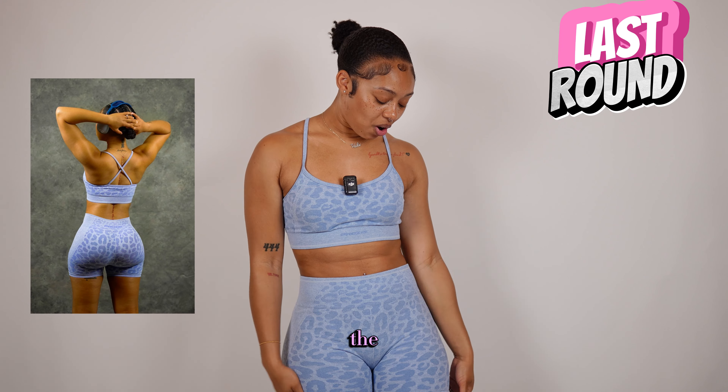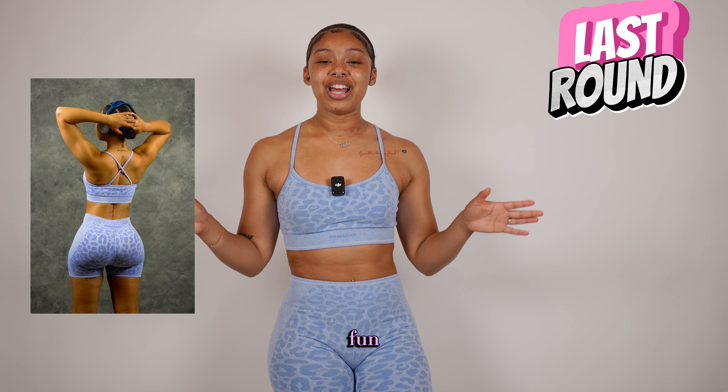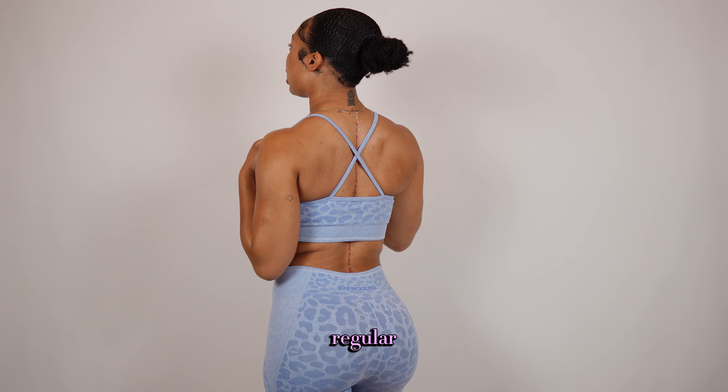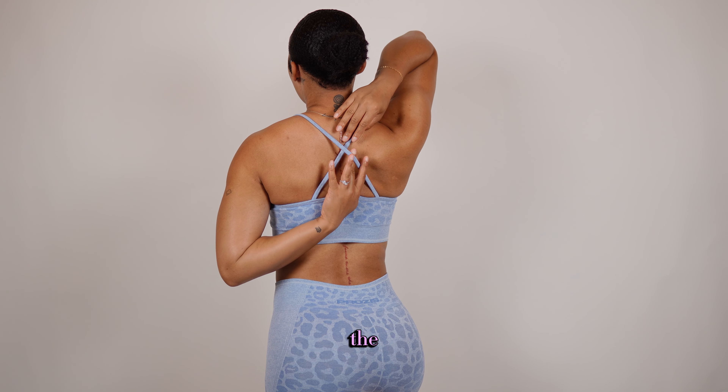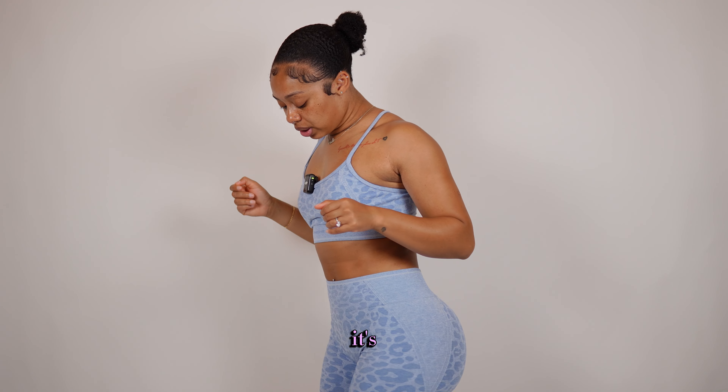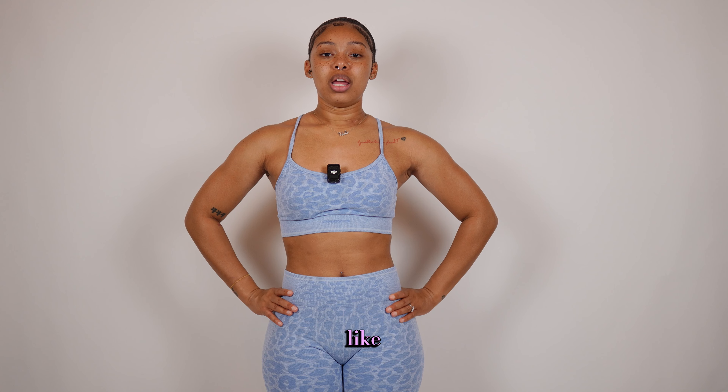Okay guys, so this is set number four — the last set in the haul. This is a very cute, vibey, fun cheetah print set in a periwinkle bluish color — one of my favorite colors. It's a little bit looser, so this is one of their regular active workout sets. They have the regular cross-body back detailing and it's really nice.